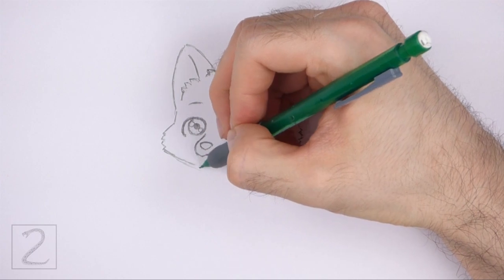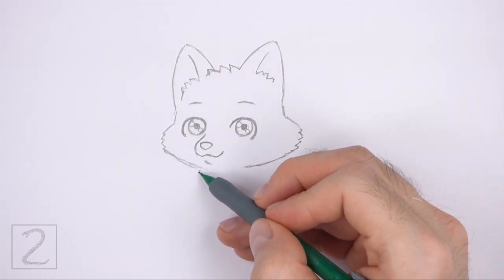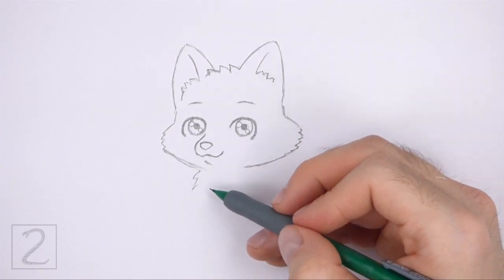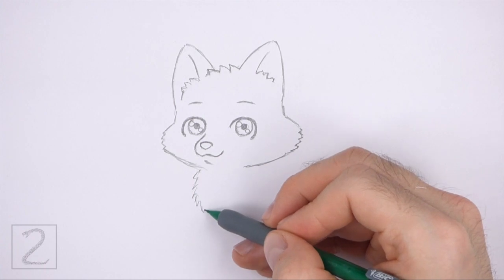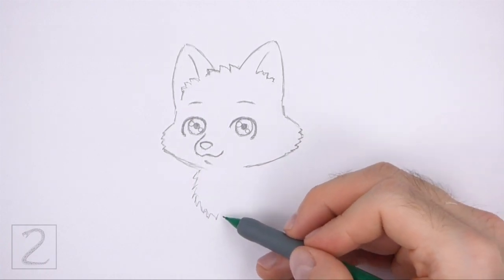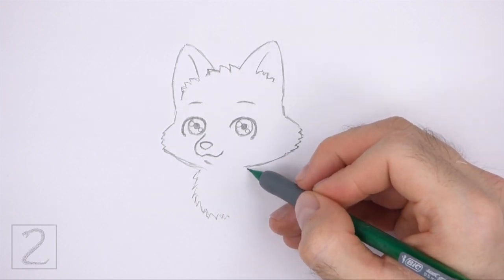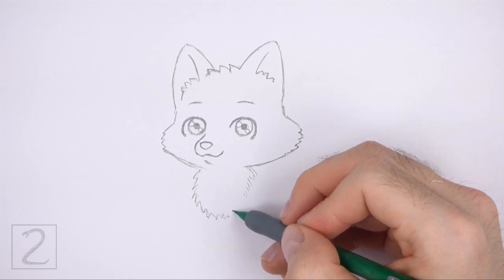Below the head, draw a series of short angled lines for the furry chest. The chest is basically a long curved line that's made up of short angled lines for the fur. Each angled line should be similar to the letter V. Pay attention to how much this line curves — don't draw it too far down below the head.